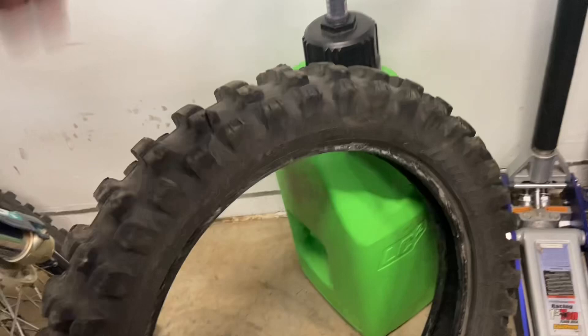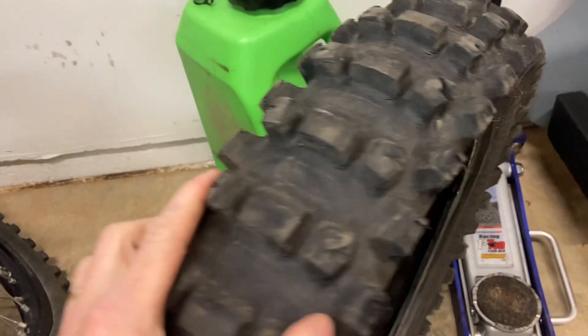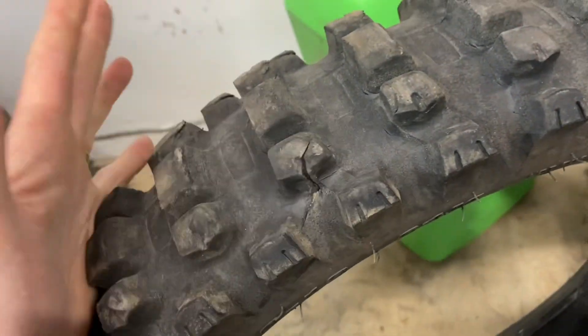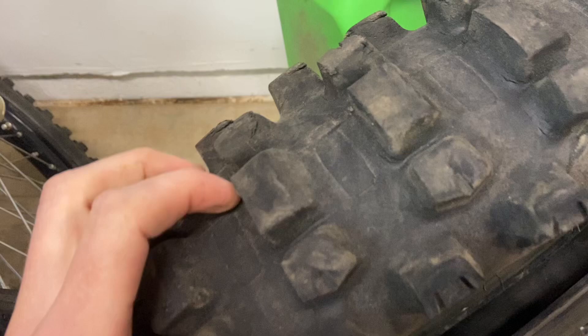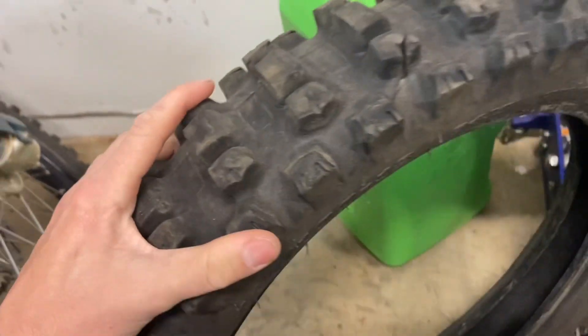I can't hold it against the tire because I don't know what I hit — I could have hit a piece of metal that would slice through any tire. Here's an up-close look. Wear actually wasn't too bad for how soft the compound was, especially since it was winter riding.